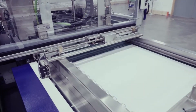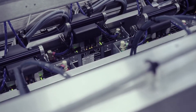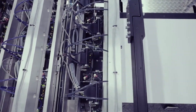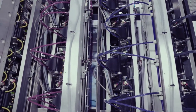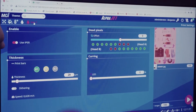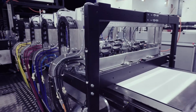The print head is 1600x1600 dpi, giving us high definition. With that definition, we can also achieve a high color gamut with deeper colors, covering 90% of the Pantone colors on the CMYK process.